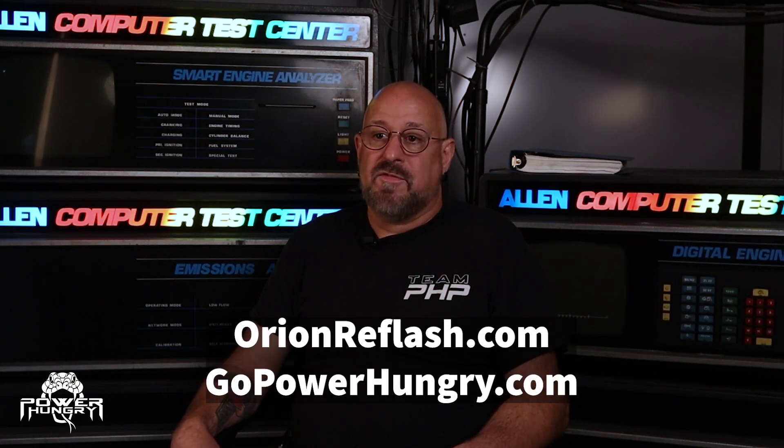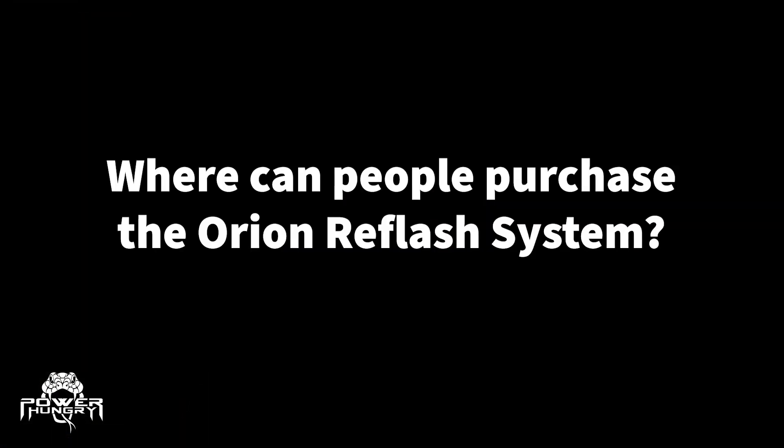If you have any questions about Orion Reflash, you can visit our page at orionreflash.com or you can visit gopowerhungry.com. Click on the Orion link and it will answer all of the questions that you have. If there are any questions not addressed there, feel free to call us and our support staff will be able to answer those questions for you. You would purchase it directly through Power Hungry — gopowerhungry.com — or you can give us a call and we can take your order over the phone.